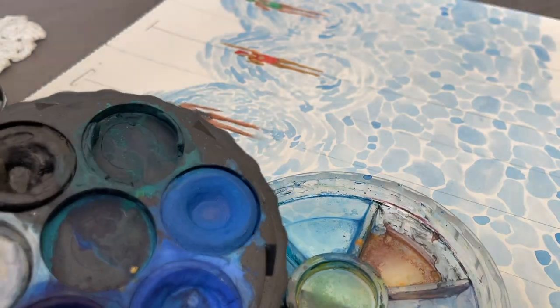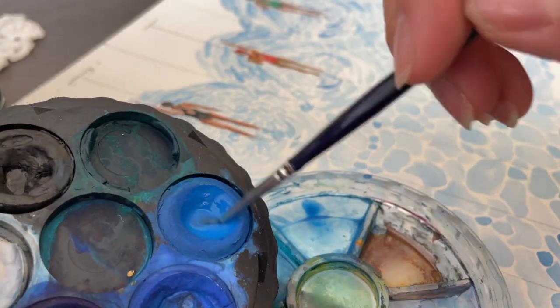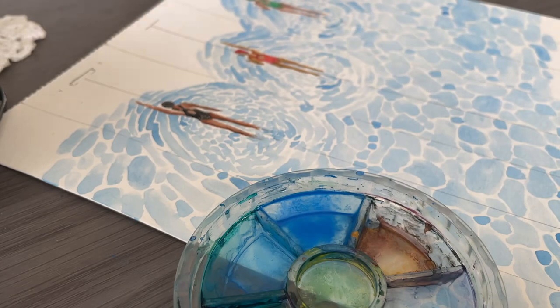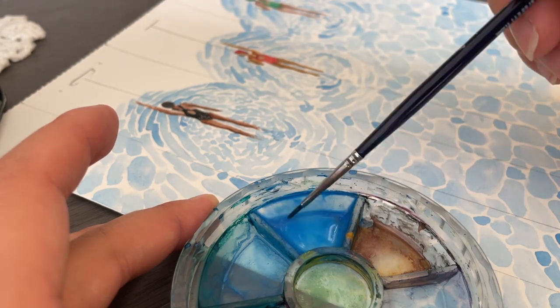Here is a quick clip of me showing you how I dilute the watercolour by placing it onto another surface instead of grabbing paint directly from the paint pan. I then dilute it with water before placing it onto my artwork.